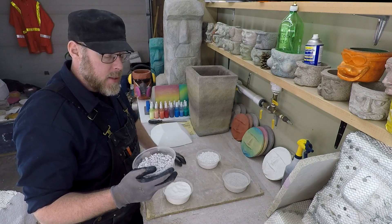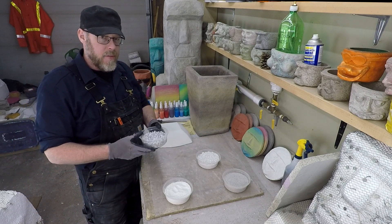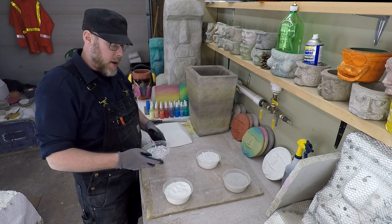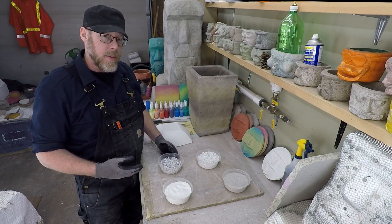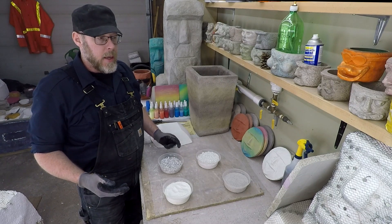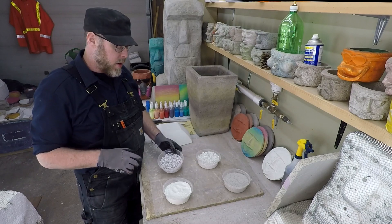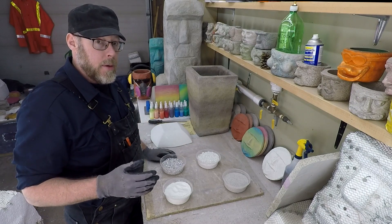I'd say less than half the weight compared to a full-weight gravel-type product. So pumice stone is something you could add to a white concrete mix — it's going to bulk up the yield and stay true to the coloration you're going for.